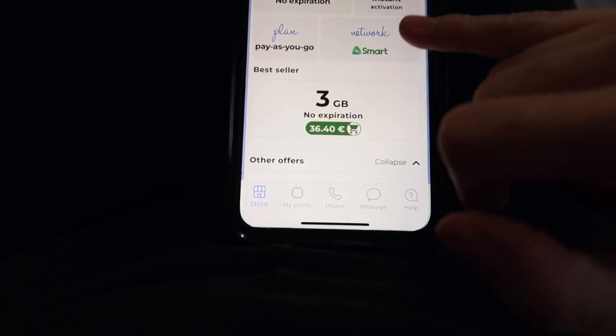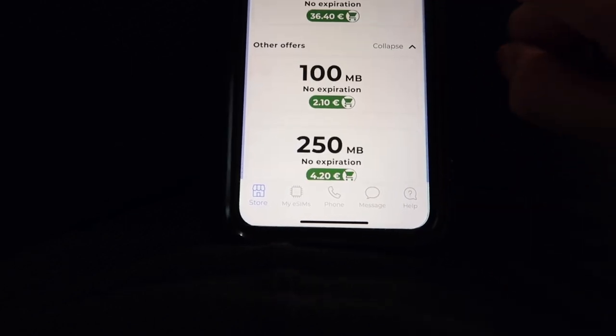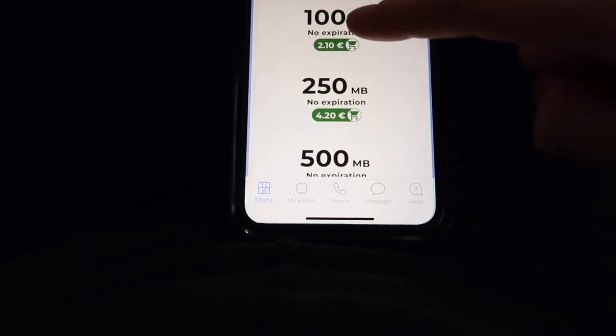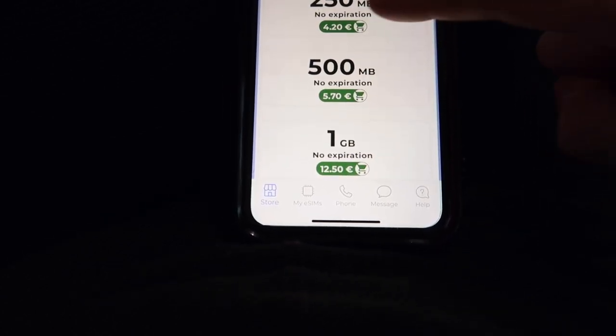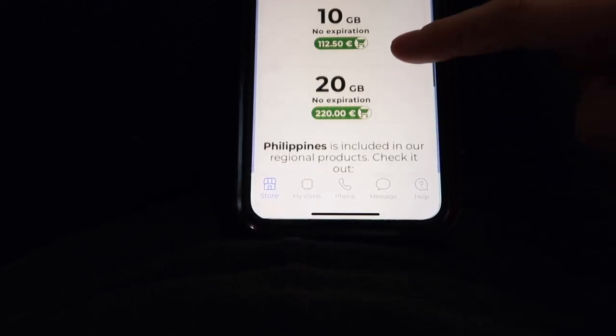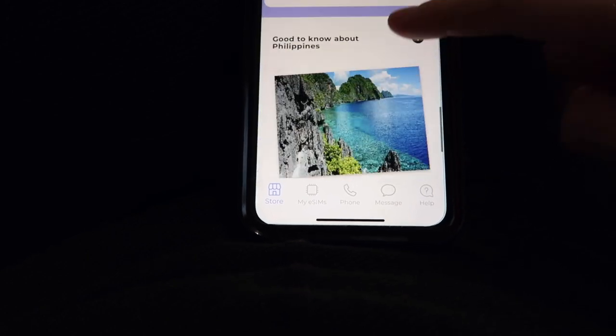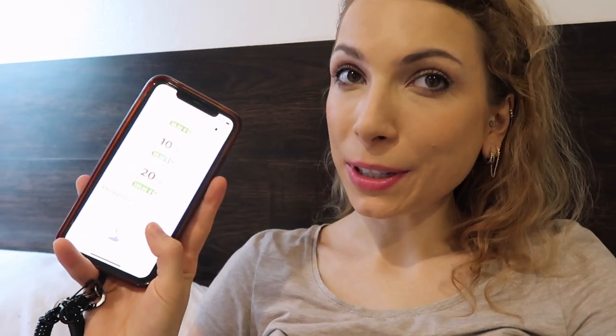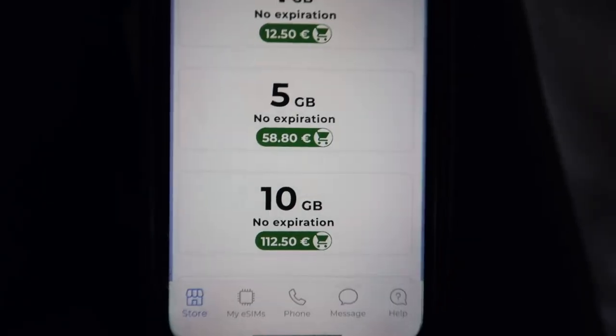Supposedly SMART is meant to be very good for the Philippines. You have all the different options: your bestseller is 3 gigabytes, and then you also have 100 megabytes, 250 megabytes, 500 megabytes, 1 gigabyte, 5 gigabytes, 10 gigabytes, and 20 gigabytes. You can purchase as you wish. If you work from hotspot you might prefer to use a plan with more data to begin with, so for now let's purchase the 5 gigabyte option.